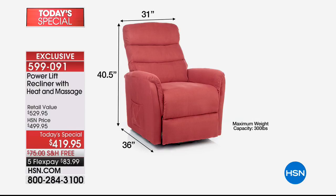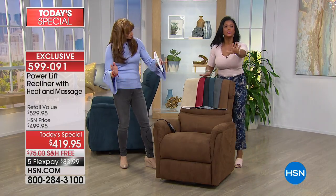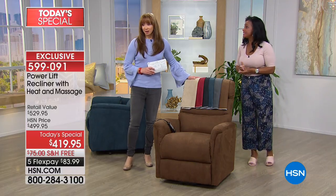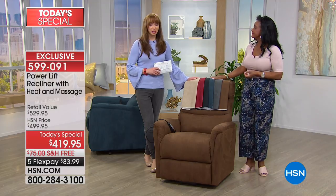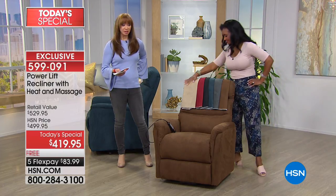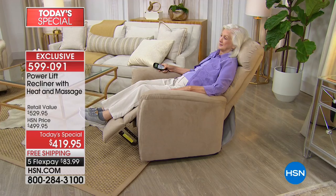Remember, free shipping — that's a $75 savings. It comes in one box, two pieces. You slide the top portion onto the bottom portion, connect two little plugs. Zero tools needed. Keep it about 40 inches from the wall so that when you fully recline, you have enough space. We also have our Protection Plus plan — wildly affordable. This is the chair of a lifetime; it's going to be your new favorite chair.